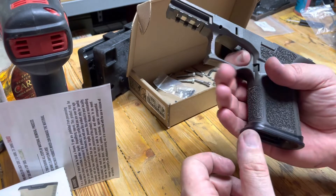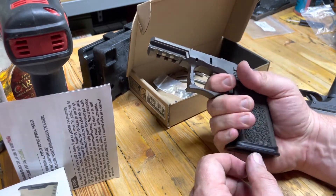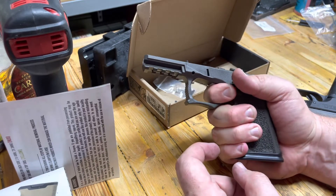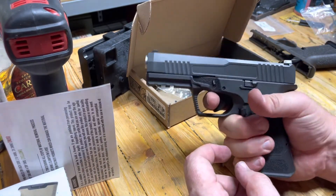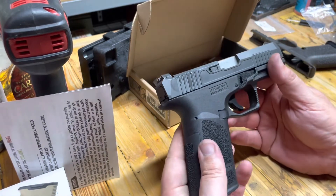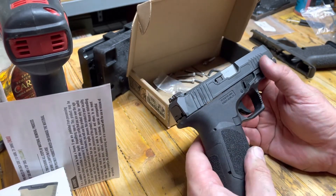For example, the P80 lower with a mag well is super scrunched up for me. It's doable, but this is comfortable. Like that just feels good. And the texturing on here is, man, 10 out of 10. Great job.